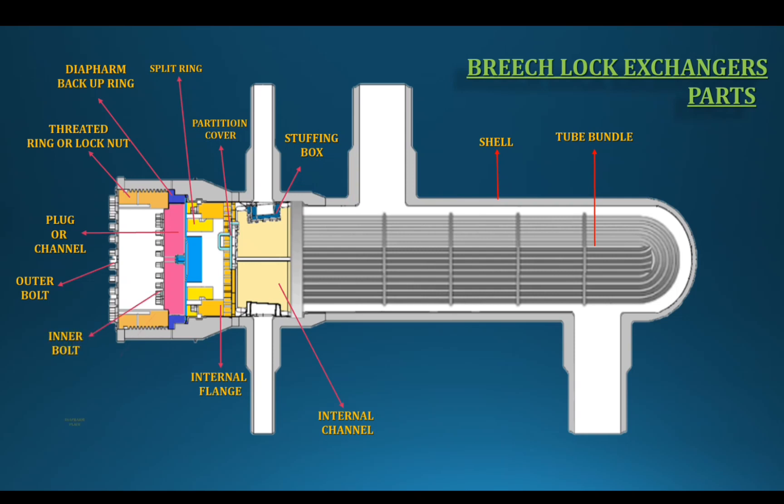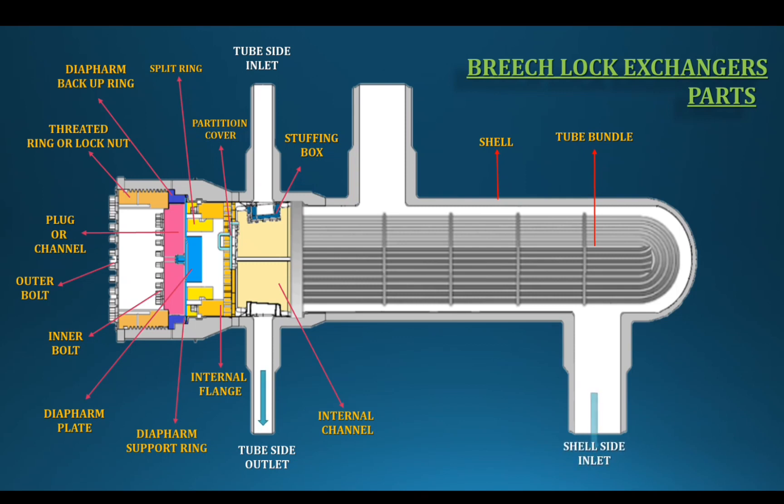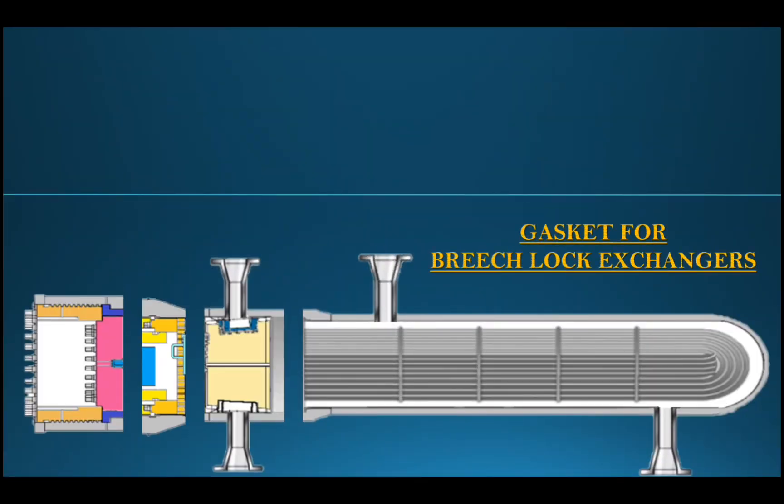These are the tube side parts. On the tube side, the diaphragm plate acts as a supporting plate with a backup ring. The threaded lock ring and plug are used here. The outer bolt and inner bolt are tightened. The tube side has an inlet and an outlet, and the shell side also has an inlet and an outlet.